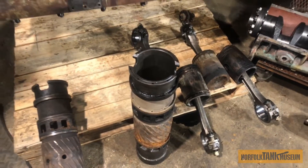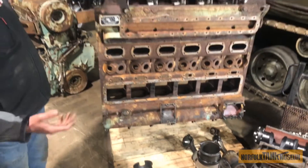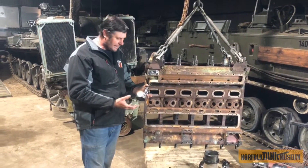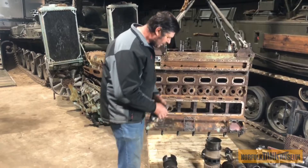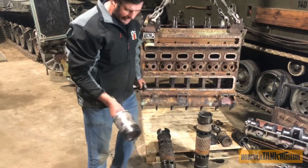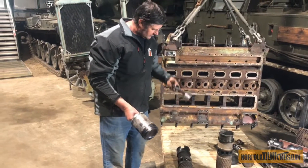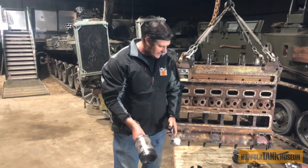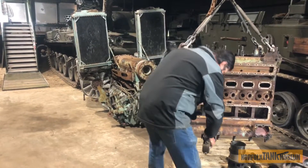And here we have a piston. This is not out of this engine — this is a K-Series 1600cc engine out of a car, for comparison. And that's a piston out of a Chieftain engine. Put the two together and you can see the difference. And that's bloody heavy — I'm not going to hold on to that for too long.